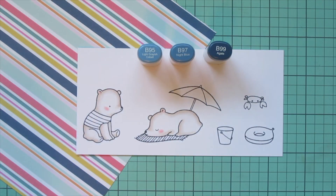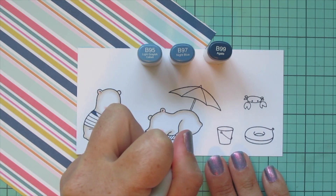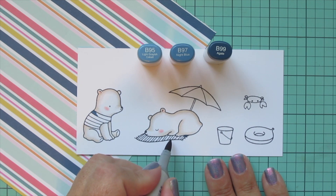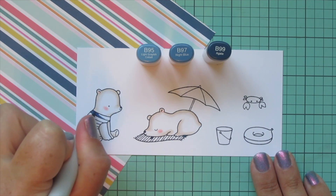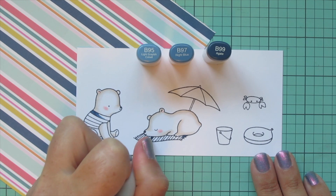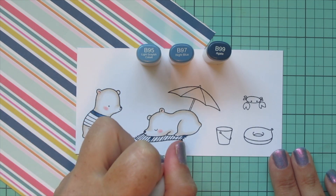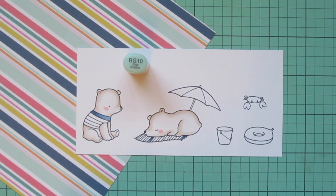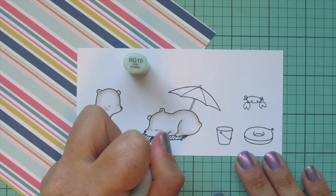Now I'm going to begin pulling colors from that striped pattern paper. The first color I'm using is the navy blue, and I chose B95, B97, and B99. I counted out all the different stripes, figured out where I wanted the next navy blue stripe to be, and added that in with the B99. Then I'm coming in with the B97 to blend that out as my midtone, and finishing with my highlight shade which is the B95.